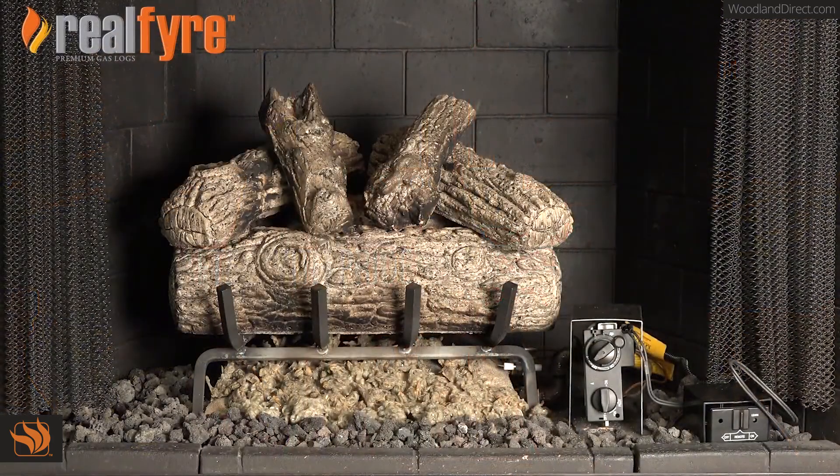Before getting started, be sure to smell around the fireplace for gas. If gas is detected, call a professional service technician immediately.